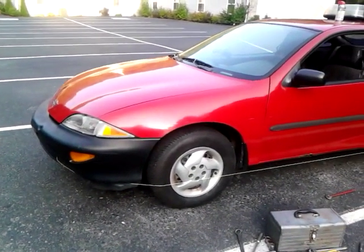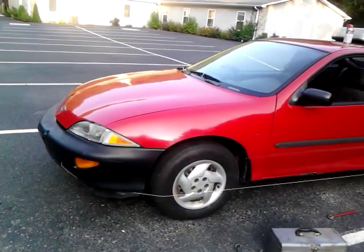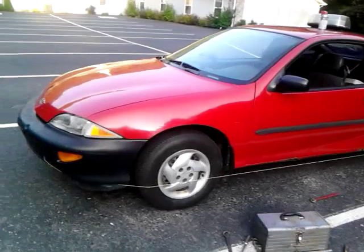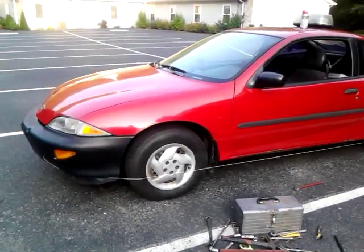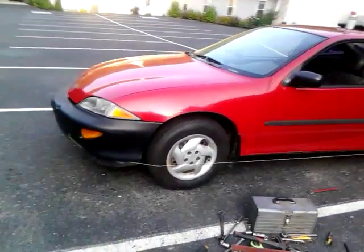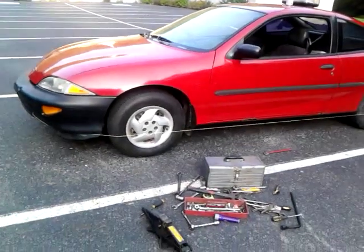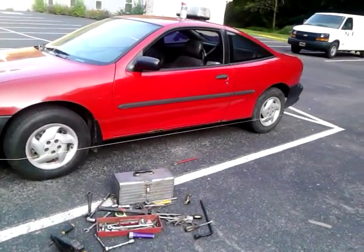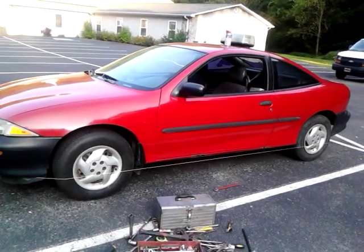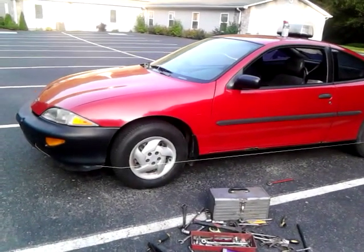If your front end is out of alignment, not only is it dangerous - this car was as dangerous as it could be on a wet road. If you go around a curve on a wet road and turn the wheel, you may as well have just kept the wheel straight because it doesn't do anything. Now it will handle better, I guarantee you, and I won't be wearing those new tires out. So that's my little two cents worth of information for today. Hope you enjoyed the video and hope it helps somebody. If you have any questions or comments, just leave them in the comments section and I'll get back to you. Thank you for watching.